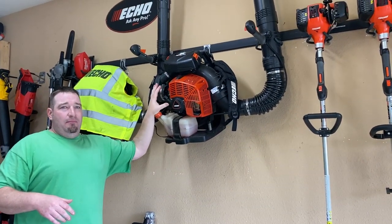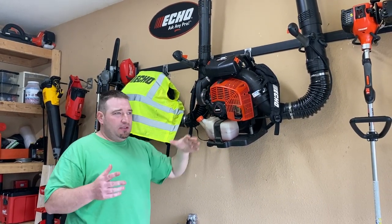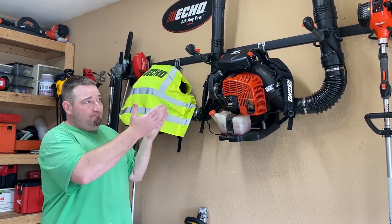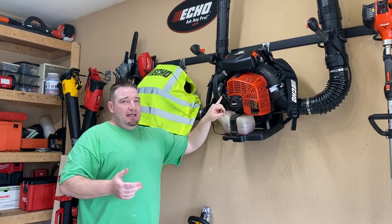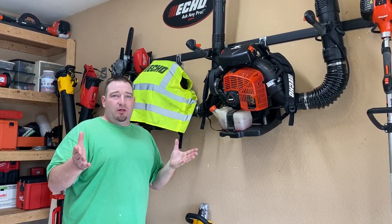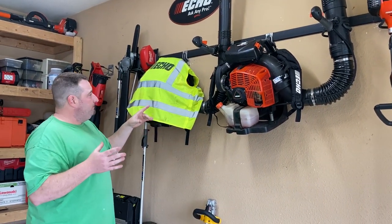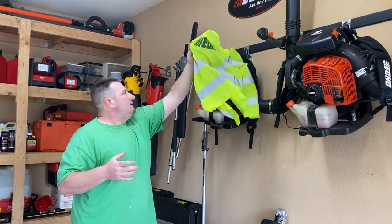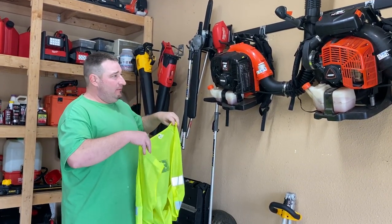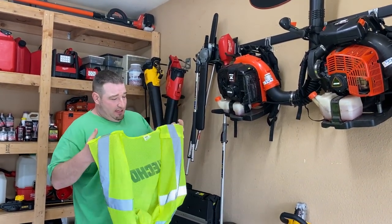Next we have my blowers. We've got the PB 8010T from Echo. If you haven't noticed, I'm a huge Echo fanatic, but they've never let me down and they work great. I was one of the first ones to be able to test this blower when it came out and I've had it ever since — still going strong. Then we have the 770T as well. Always have a backup — that's my go-to every day, but if something happens, I've got my 770T backup.